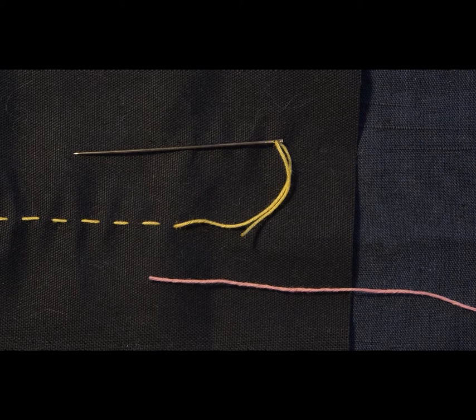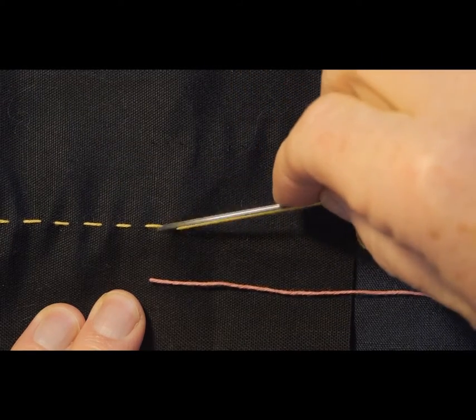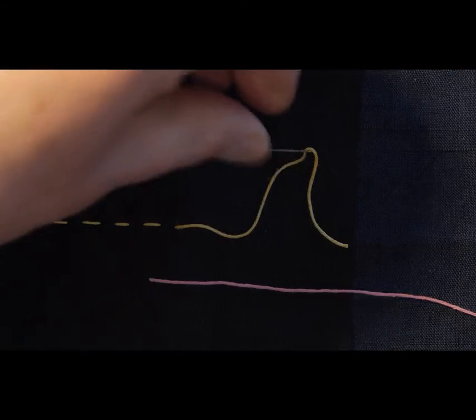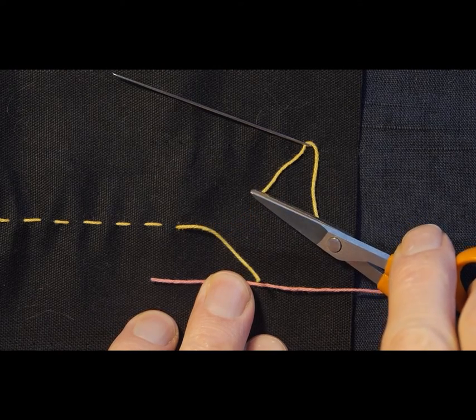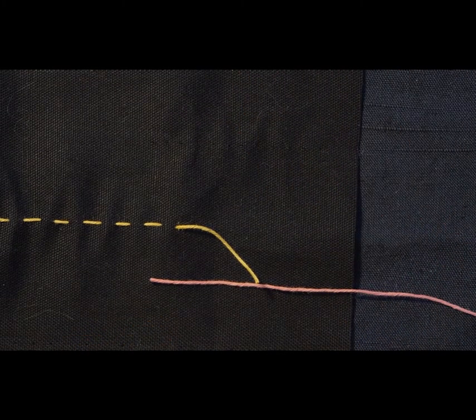However, the Sashko method for tying the knot is, I think, quite unique. Here I'm going to use two different threads to demonstrate. The gold thread is the old thread — I've just come to the end there. You can see the needle is too short to get another stitch in. My pink thread is the new thread. To start, I'm going to cut the old thread at about an inch and a half.